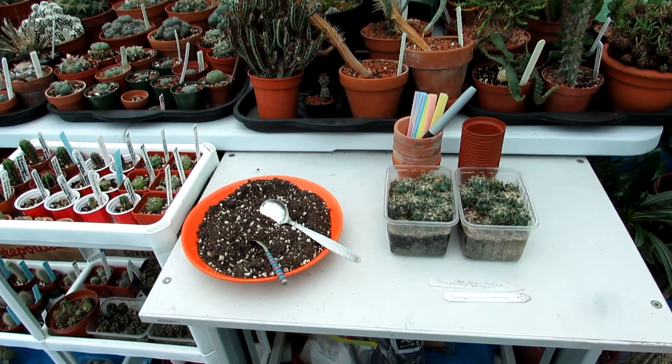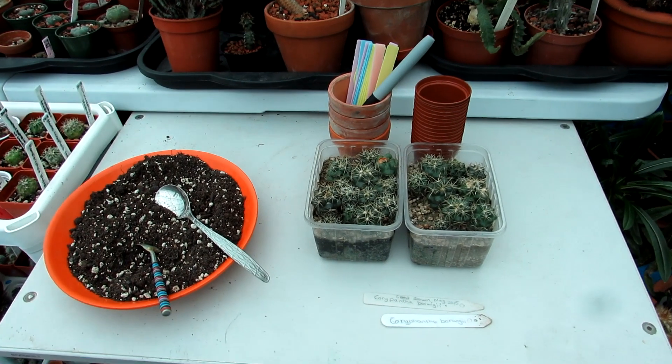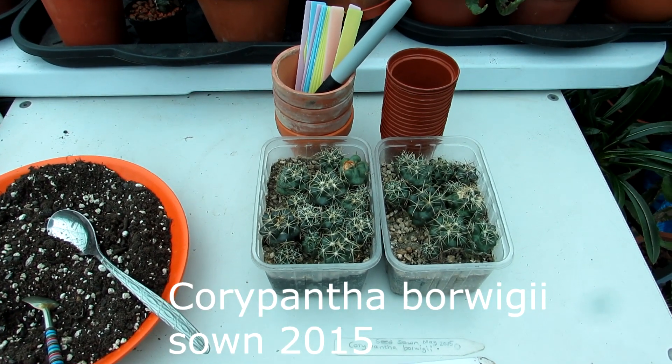Hi guys, it's Lyn here. I hope everyone is having a wonderful day. Today I'm going to be transplanting my little Corypantha Borwigii cactus plant seedlings.